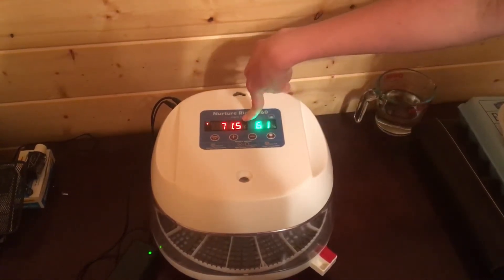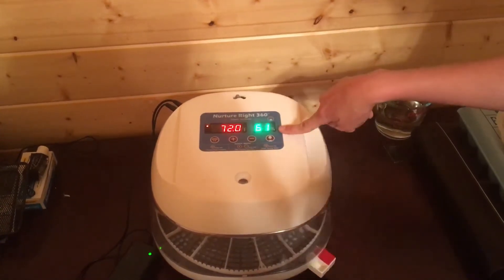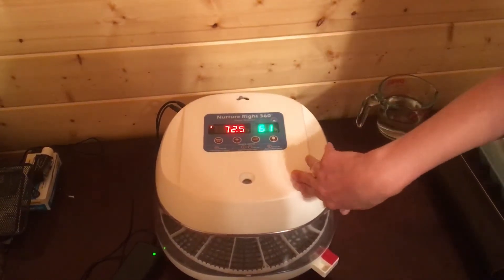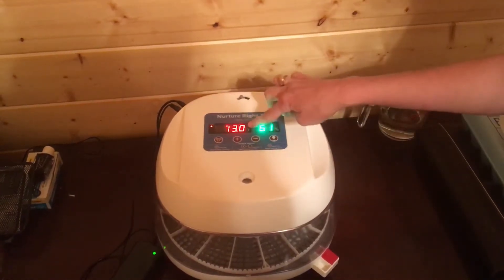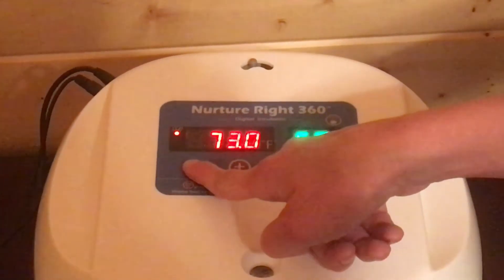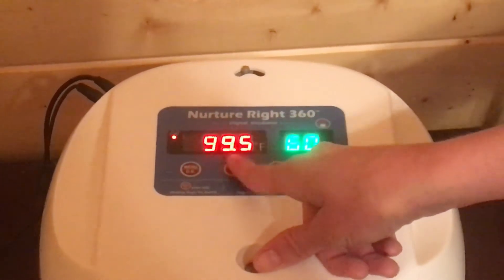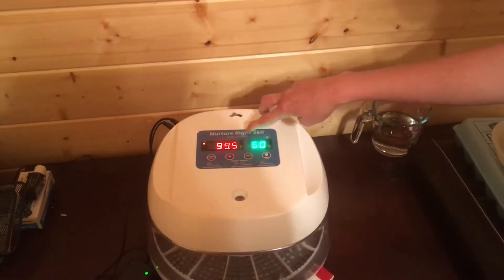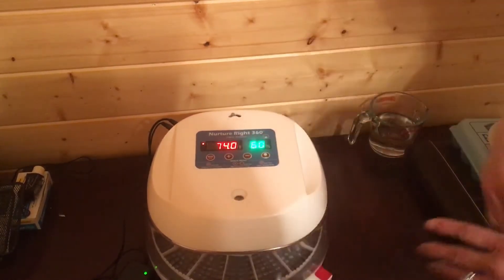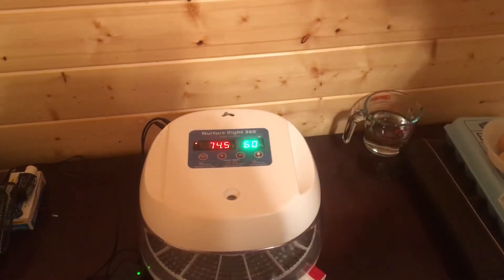This is what the top of your incubator looks like. This obviously tells us what temperature it is inside of the incubator right now, and this tells us what our humidity is right now. I want to make sure that my temperature is set to the correct temperature. In order to determine what I have my temperature set at, you're going to hit this menu button and hold it down for three seconds until it starts flashing. It's flashing 99.5 degrees Fahrenheit, which is exactly what I want. It kind of acts as a thermostat — it'll get up close to 99.5 and then simmer down a little bit and then heat back up, just like your thermostat at home.